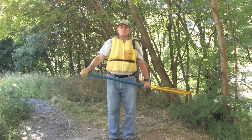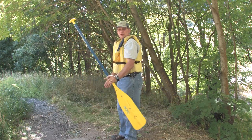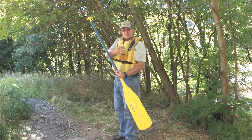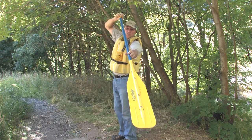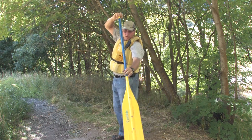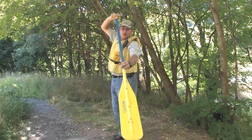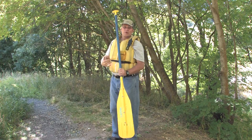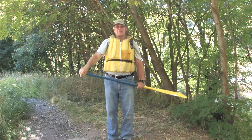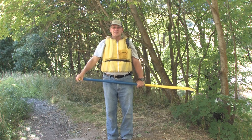The last stroke we're going to talk about is the draw stroke. So if I am in my boat facing this direction and I've come up alongside the dock and I'm not quite as close as I want to be, I'm going to just catch the water from the side, pull it directly in towards my boat, turn my paddle, and feather it back through the water. Draw, feather, draw, feather. That will bring me nicely into the dock, and it's just a lot easier to control yourself when you're coming in nice and smooth.